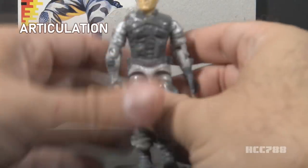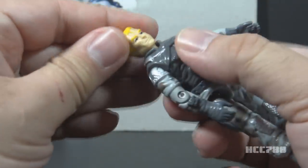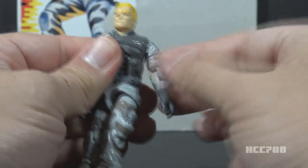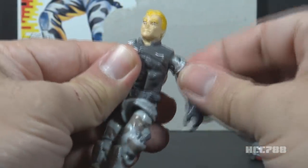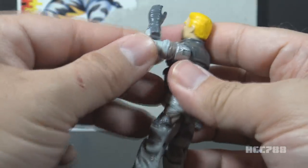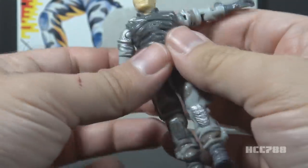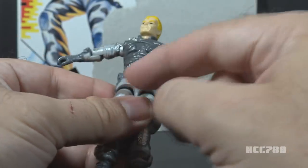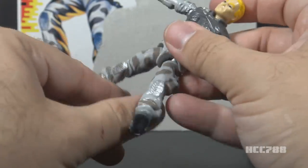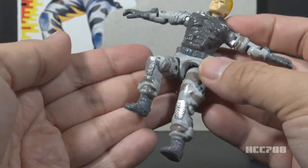Let's take a look at the articulation for Sky Patrol Airborne. He had the articulation that was standard for G.I. Joe figures well before 1990. He could turn his head from left to right and look up and down. He could swing his arm up at the shoulder and swivel all the way around. He had a hinge at the elbow that allowed him to bend about 90 degrees, and a swivel at the bicep to swivel all the way around. This was an O-ring figure, meaning the figure was held together with a rubber O-ring that looped around the inside, allowing him to move at the torso. He could move his legs apart, bend at the hip about 90 degrees, and bend at the knee about 90 degrees.